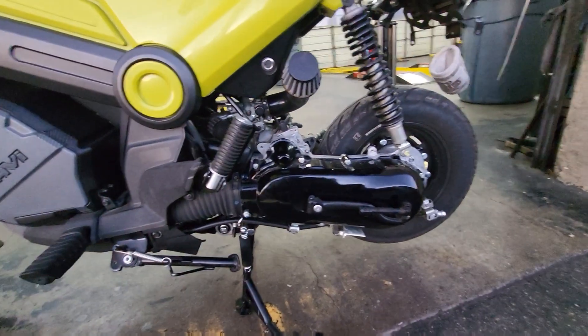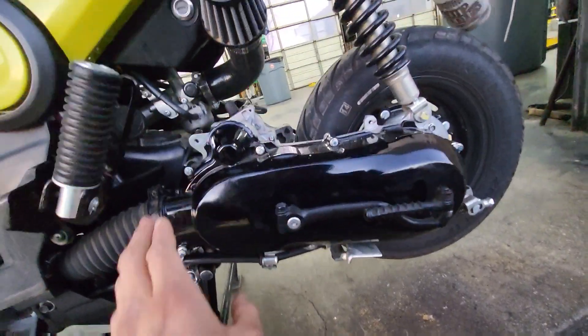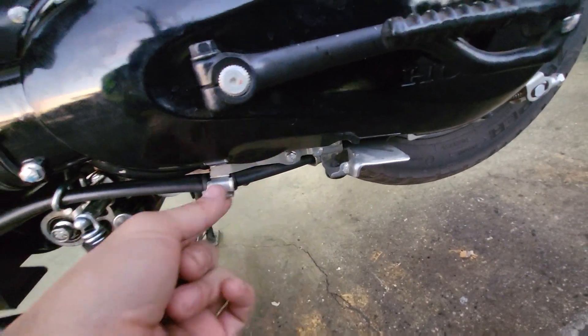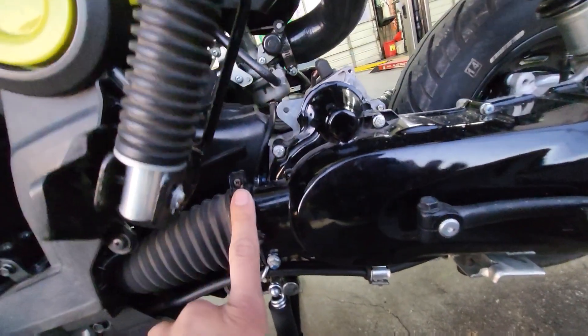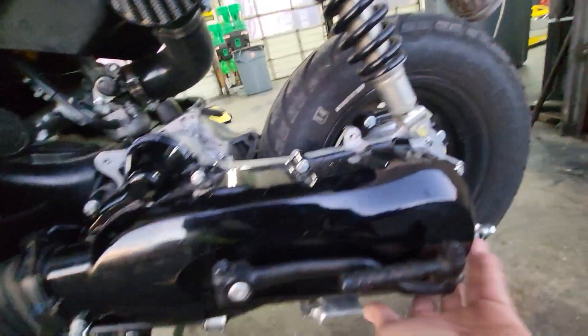First steps first, as usual: remove all these eight bolts that we have, including this one that holds the bracket. You may remove this if you like — you don't have to. Just pop it off and put a rag underneath.